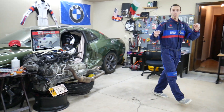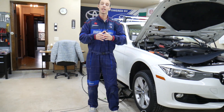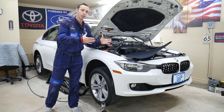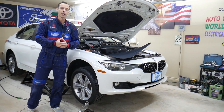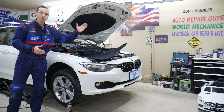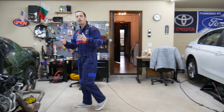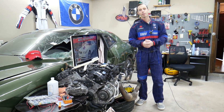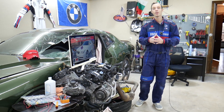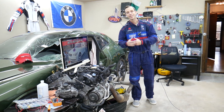Every single car we get here at the garage, we try to make at least two to three hundred free repair videos. We take them completely apart and show you how to fix pretty much anything — engines, transmissions. Our mission is to save you money. We have more than 11,000 videos on our channels that can save you quite a bit of money. If you need to buy parts or tools for your BMW or any car, we'll share a link in the description below where you can get them at a really good price with quick shipping. Links for cheap fuses and relays for your BMW will be shared as well.